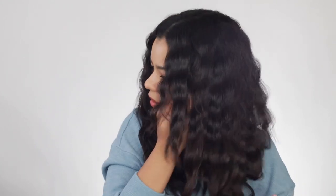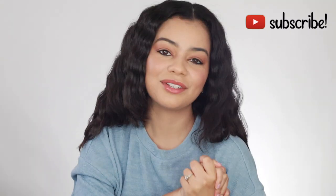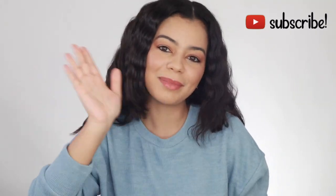What do you guys think? Let me know in the comments down below which side you prefer. Either way, I'm going to link down below both of these hair tools and all the products that I mentioned today. I love you guys so much. Don't forget to subscribe to my YouTube channel if you're liking my channel so far. I'll see you guys in my next video. Mwah, bye!